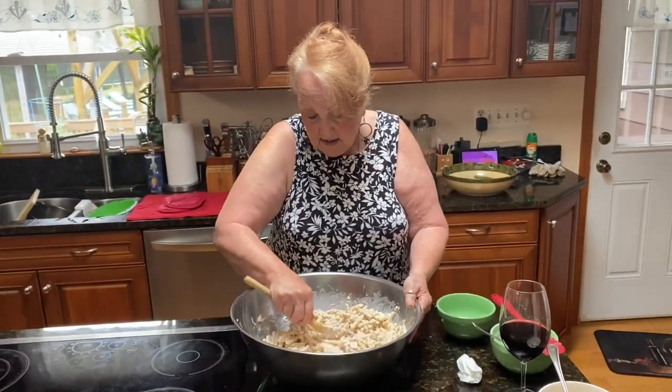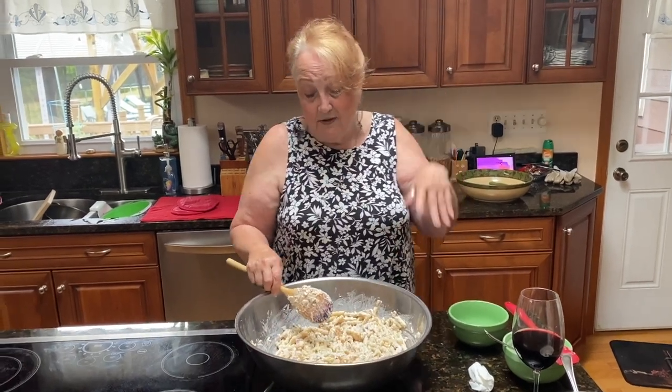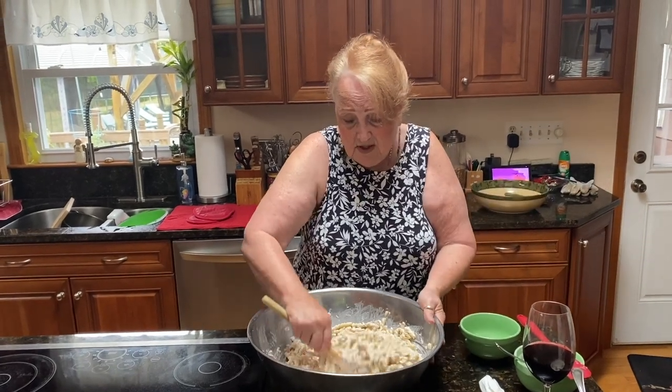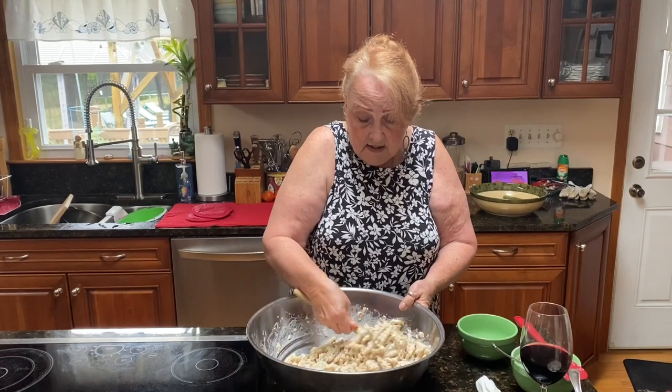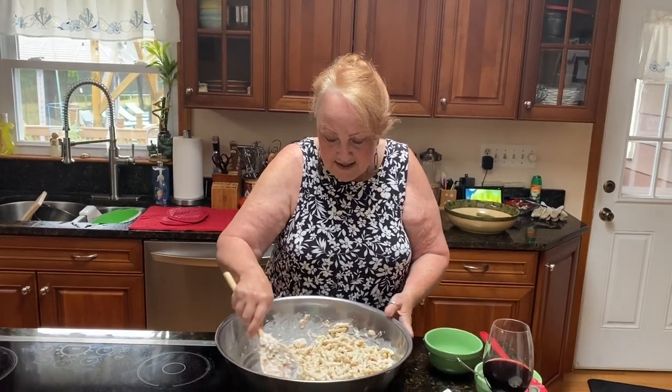I can make chocolate chip cookies, but everybody knows how to make chocolate chip cookies. I can make cinnamon buns, but my grandson says that's a New Year's thing, Nanny — save it for New Year's. That's our tradition, not everybody's tradition.